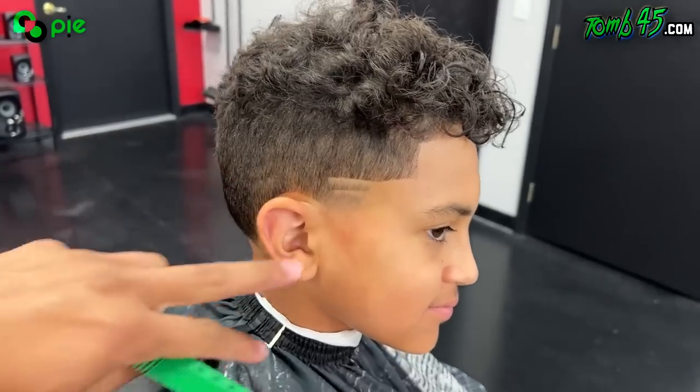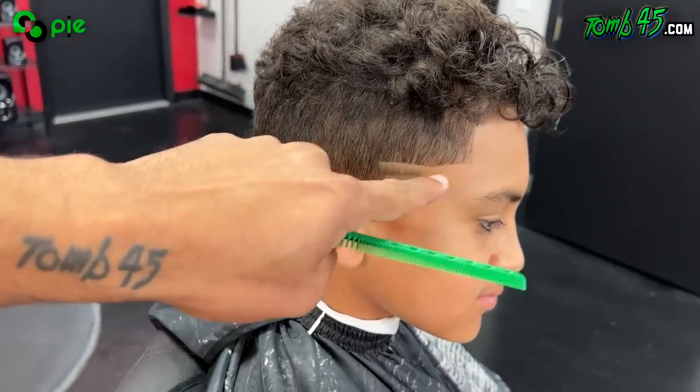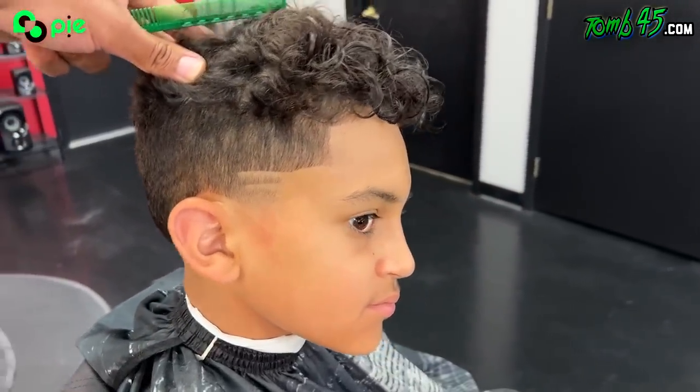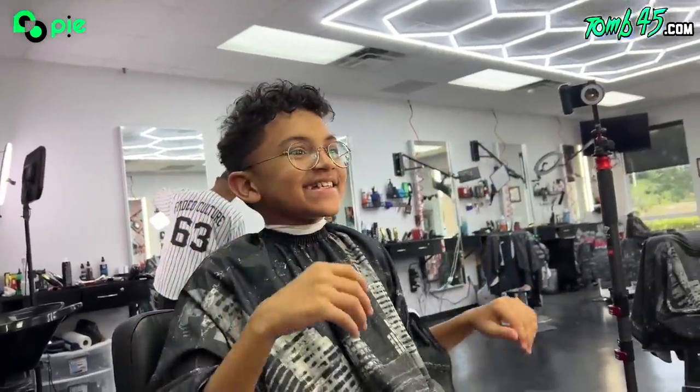I'm gonna get a little hole that he had there because this is a lot of overlapping hair. I just put two lines in there just to make it look pretty cool — see it? It looks so different.